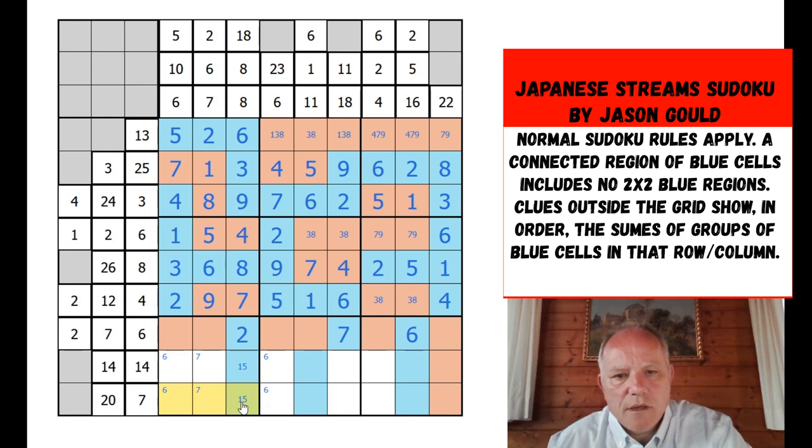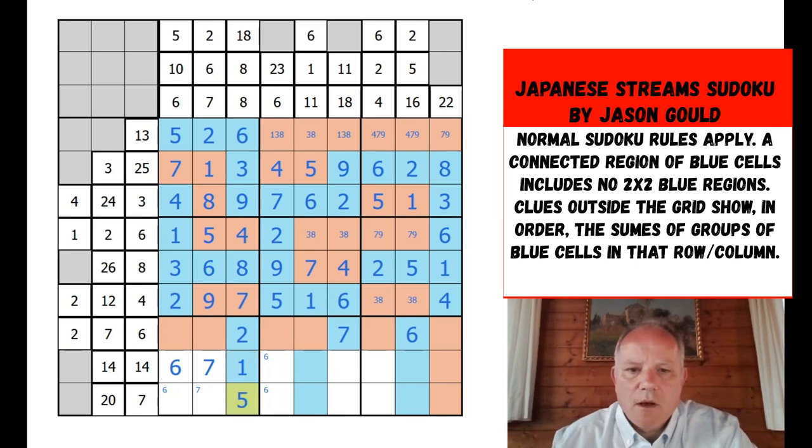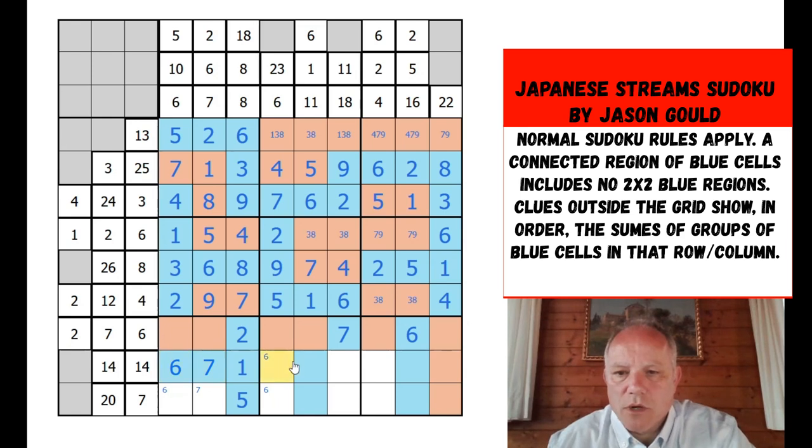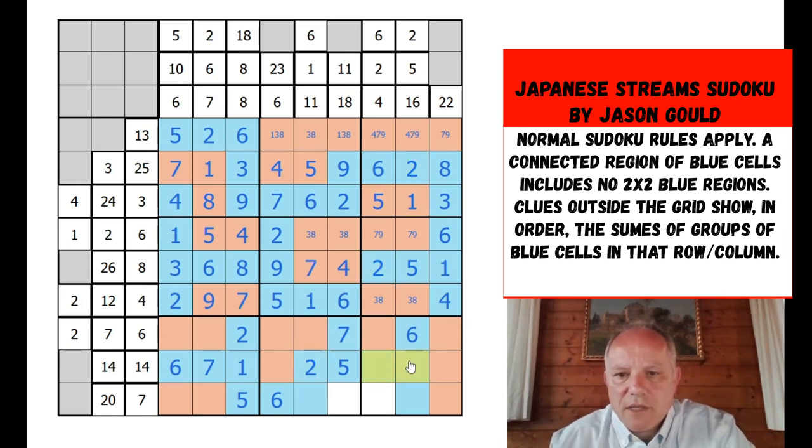7, 9 there — I could do that by uniqueness but that's not the way to do it. 3, 8 there; 9, 7 there. In this column we need a 7 and it can't be here by sudoku, so it's definitely one of these — they're not a 4+3 pair. Whichever one is the 7 is blue and goes with the 6 here. Could it go with a 1? No — then you'd need 4+2 or 5+1 there, and 6+7+5 won't work. So the 6 and 7 must be here to make the 14 with a 1 there. That was complicated but it works.